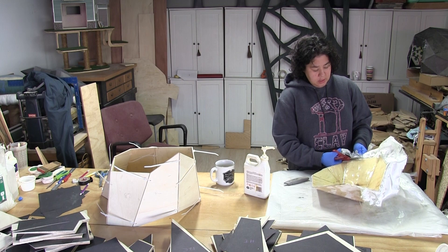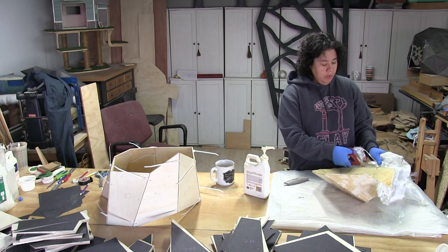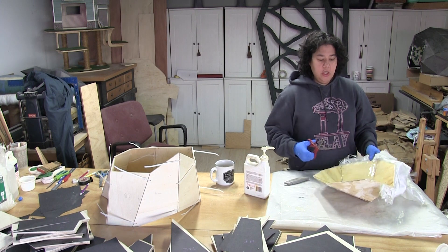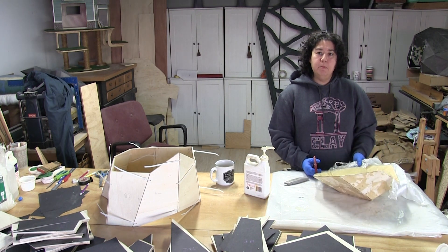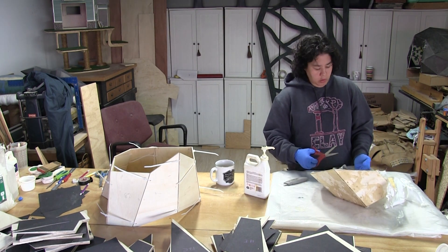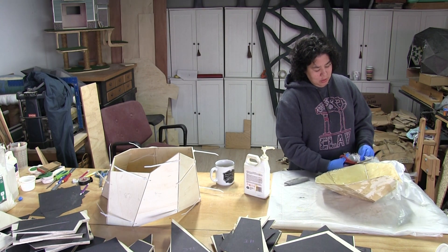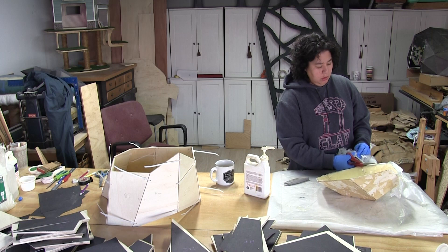So why not test it out, right? I'm really hoping that I will be satisfied with the finish enough that my major sanding days will be over. I don't know, we'll see. Sometimes I'm a little bit too much of a perfectionist for my own good with certain things.